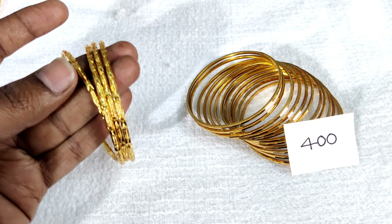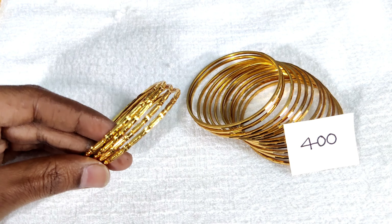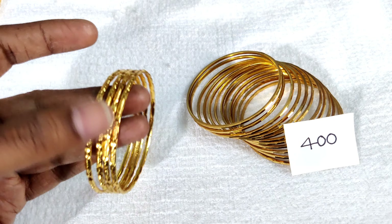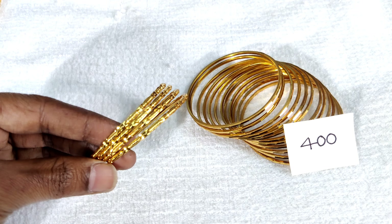We have an average size for 4 bangles. This is a complete plain design for the bangle. There are small lines and flowers.